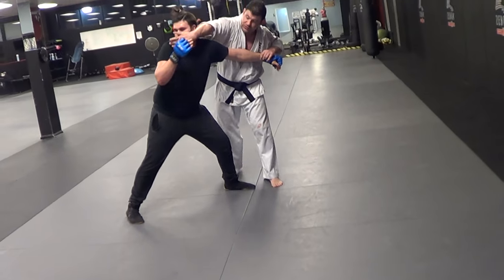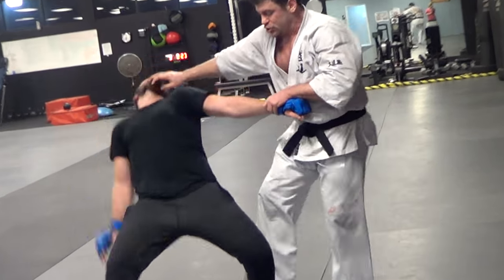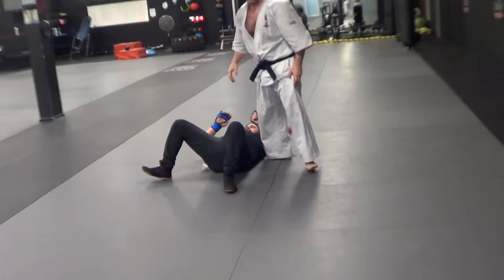Then I'm going to cross-face him — kind of hit him with my palm in reality — and then sweep this leg out and trip him.